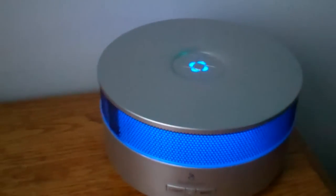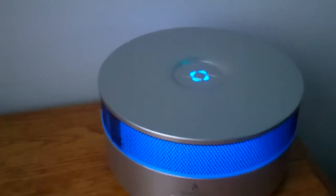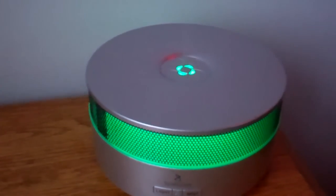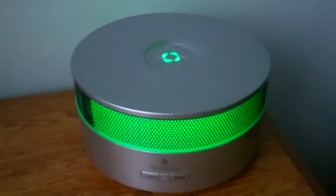What it's doing is diffusing a mist and a vapor, just diffusing that essential oil. So this room will smell like lavender — it already smells like lavender — and the whole room will smell like lavender pretty quickly. This vapor is just being diffused.